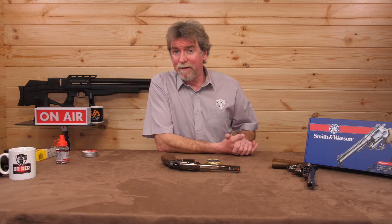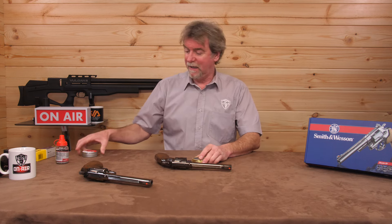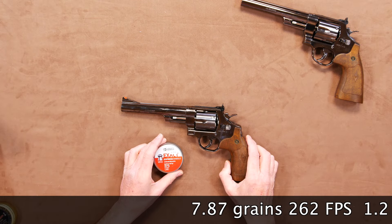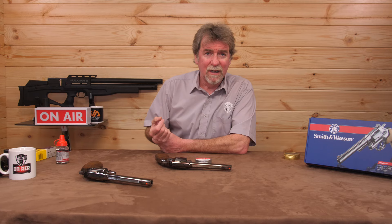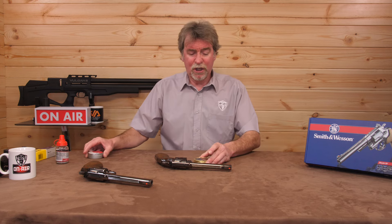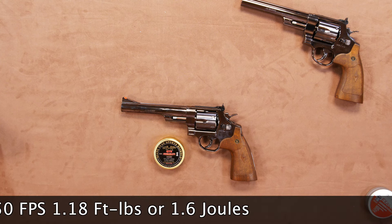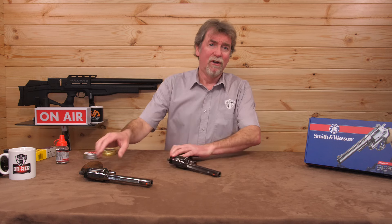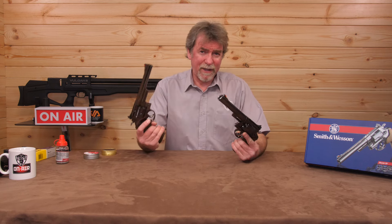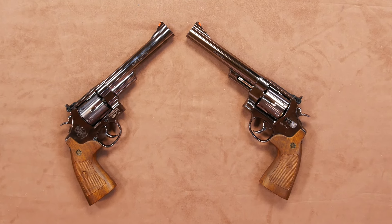Now let's get the rifled barrel pellet version over the chrono. Using the lighter JSB 7.87 grain pellets it saw 262 feet per second, which is 1.2 foot pounds or 1.63 joules. Loading the heavier QYS pellets it saw 250 feet per second, which is 1.18 foot pounds or 1.6 joules. So there is a difference, but not too massive. The BB version was slightly higher on power, though of course this can be affected by temperature — these were tested on different days, but both in a cold English February.